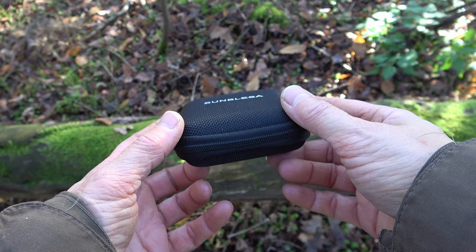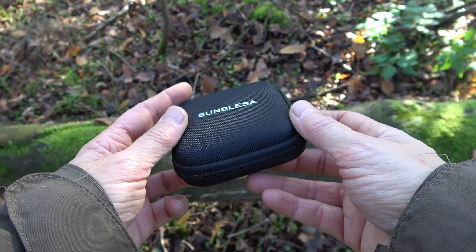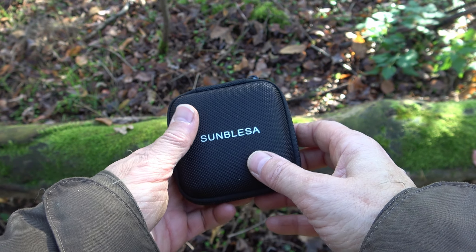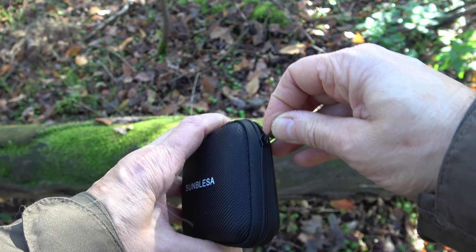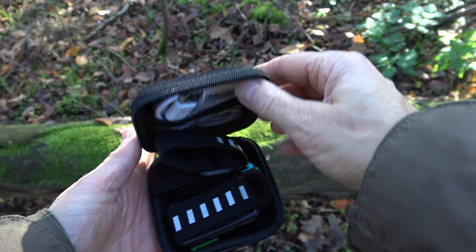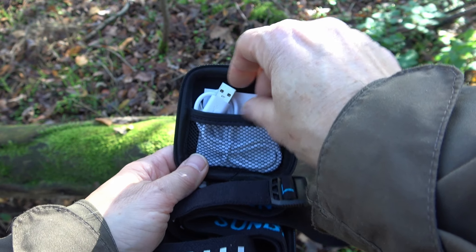I got this head torch from Sunblazer to test it for you. The head torch comes in this black case and this small box looks really sturdy. Now let's have a closer look. Inside the box you find the manual and the charging cable.